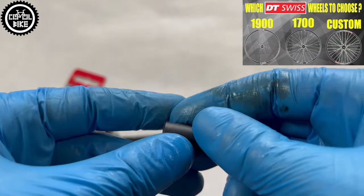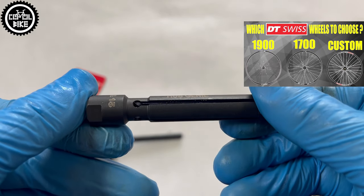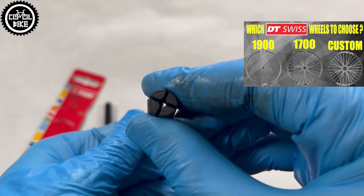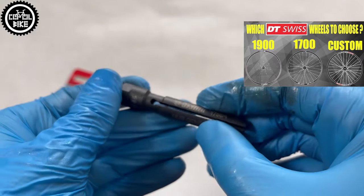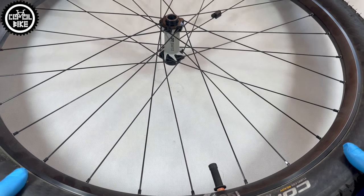I was tired of dealing with end caps anyway, and I scratched them so many times that I decided to spend those 30 euro to solve this problem once and for all. Of course, instead of the Junior you can use pliers wrapped in something soft, a vise, or just the axle itself.